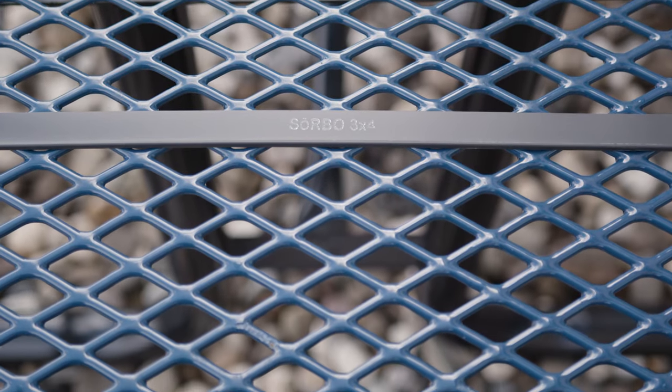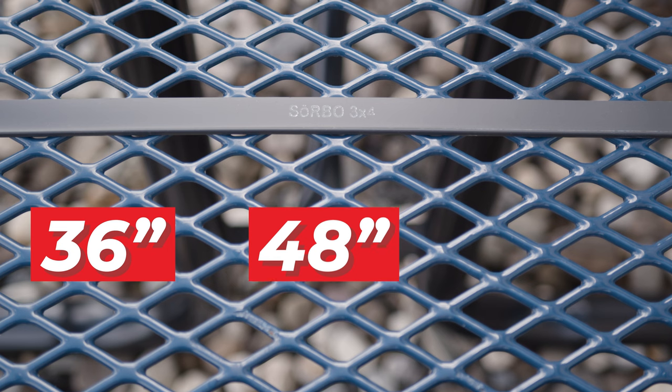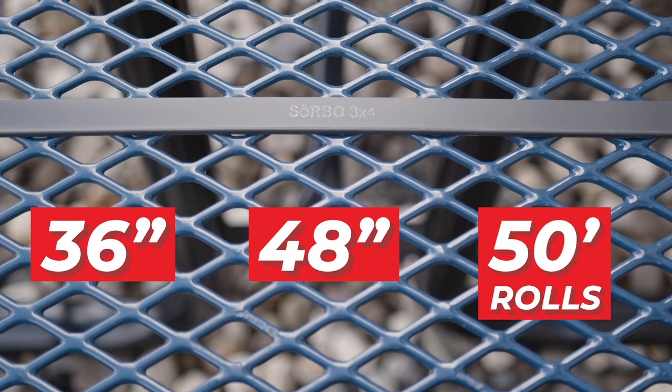For those needing flexibility, Sorbo offers a silicone rubber option in 36-inch, 48-inch, and 50-foot rolls. This allows you to cut the rubber to any size you need.